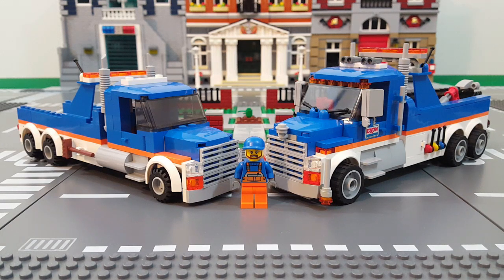Hey, what's up everyone? This is Chris from Brick Players Union and in this video I'm going to share with you my conversion of the LEGO City Tow Truck set 60056 from 2014.